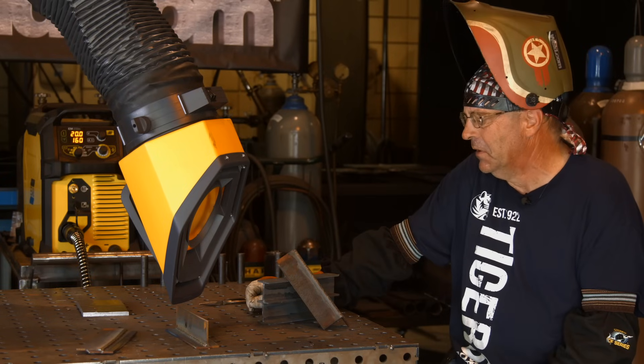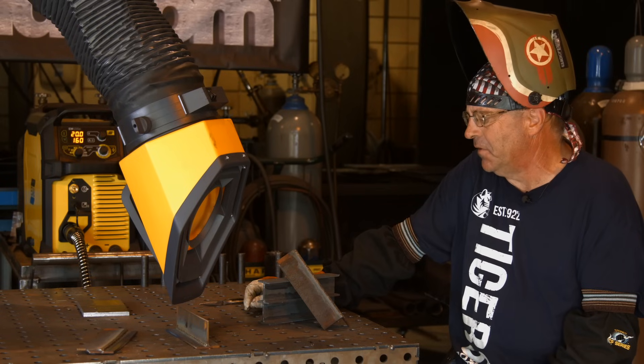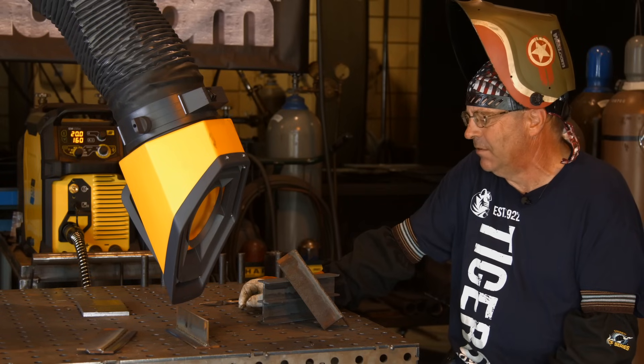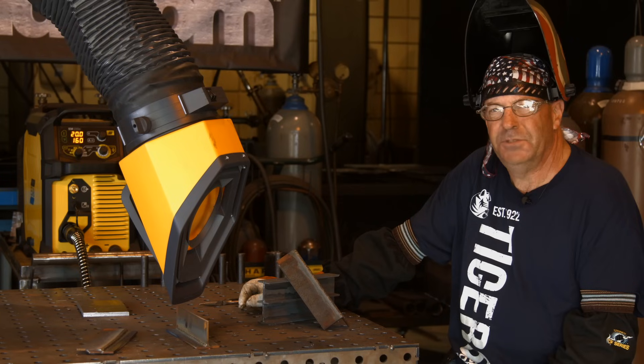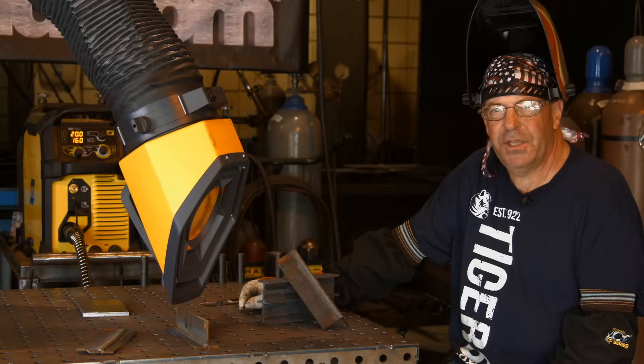Hey, I hope this helps. It's been a long time since I ran CO2 and I see benefit to it. I wouldn't be scared to use it — it's just a little rough. Thanks for watching Weld.com. Please subscribe to the videos. Thank you.